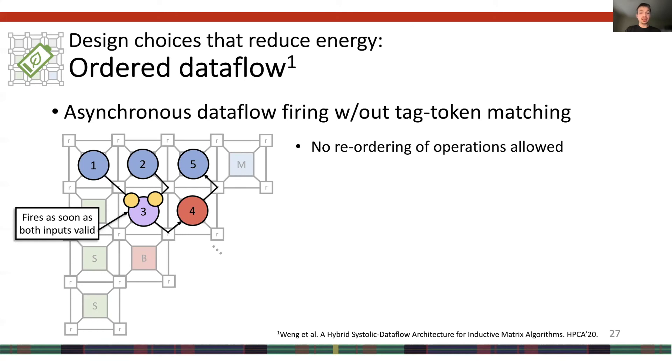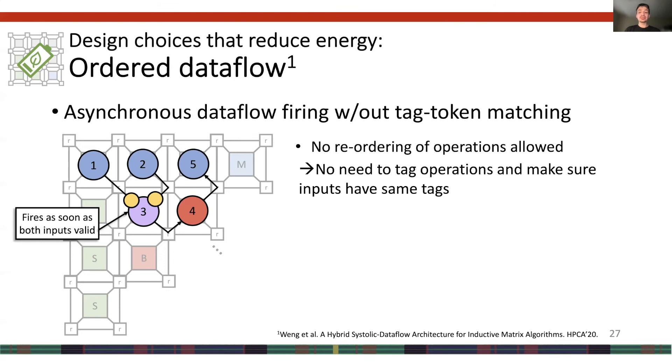The final design choice was to implement order dataflow execution, borrowed from nomenclature in the cited paper. In order dataflow execution, operations must resolve in order, allowing us to implement asynchronous dataflow firing very cheaply in hardware since we do not need to track tags of operands. Asynchronous dataflow firing means hardware tracks when an operation's inputs are ready and fires it as soon as they are. This is also a primary reason our compiler is practical — it does not have to reason about the timing of operations, just the placement.